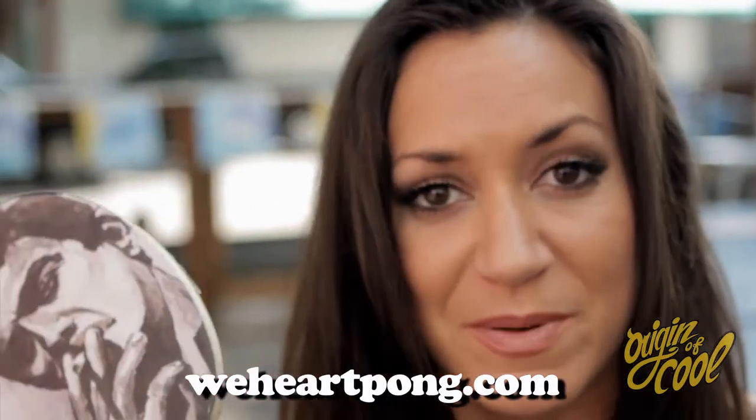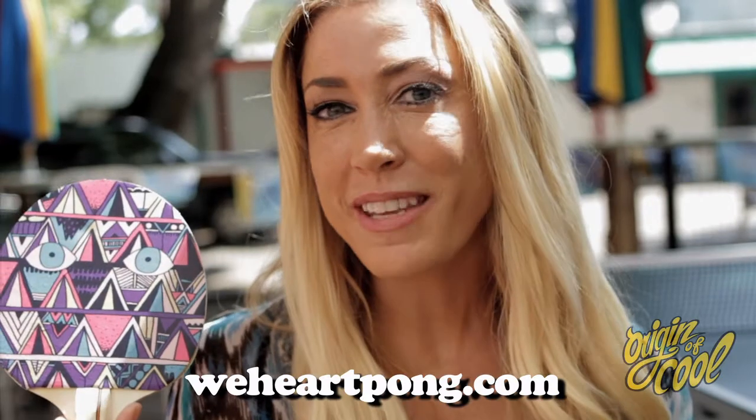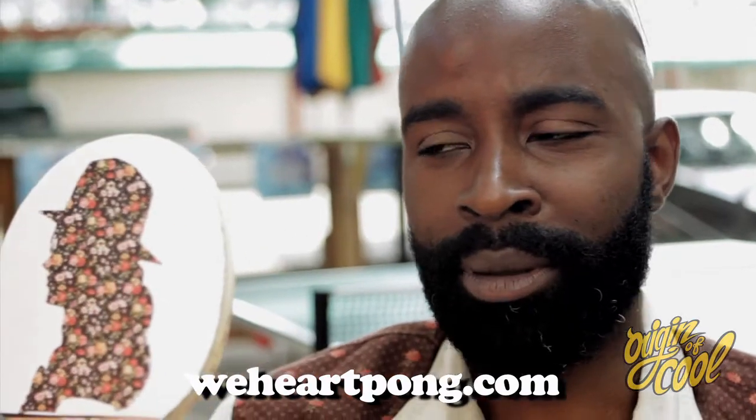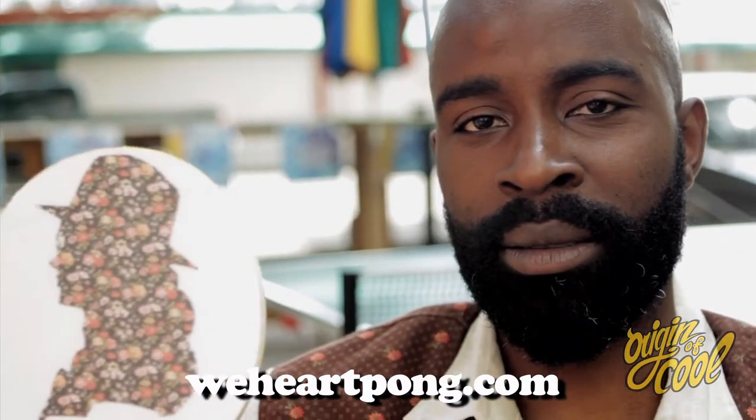Hi, my name is Carrie, and this is my ping pong paddle. I'm Alex, and this is my ping pong paddle. My name is Cherry, and this is my ping pong paddle. I'm Stephanie, and this is my ping pong paddle. My name is Joseph, and this is my rifle, and this is my gun. Sometimes for pong. Sometimes for fun.